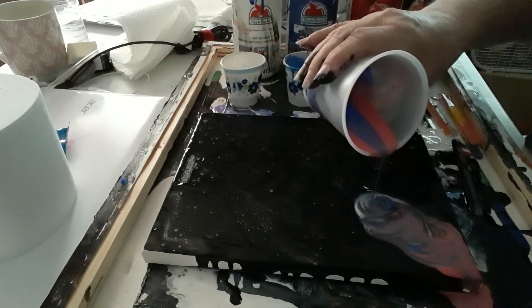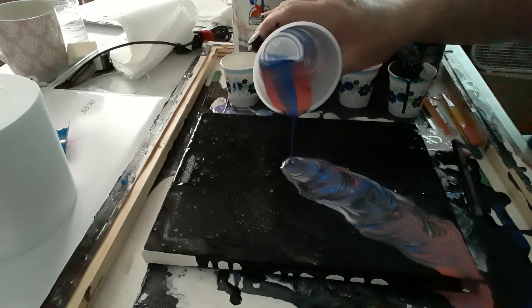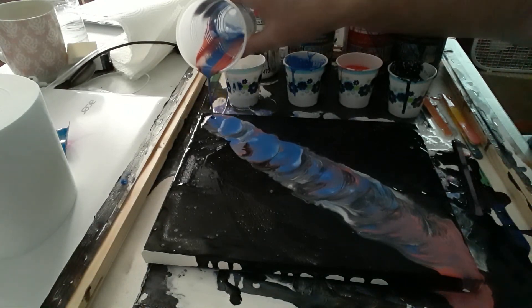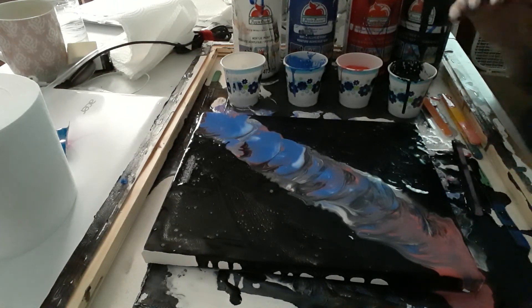It already has cells starting, you guys! Can you see that? It's pretty amazing. We'll go all the way across and stop there. Now we're gonna go ahead and do something different.